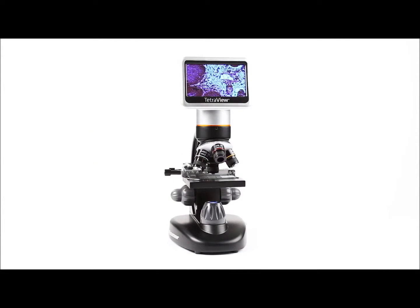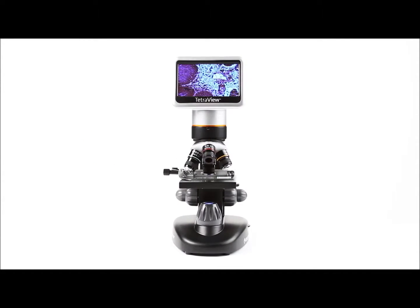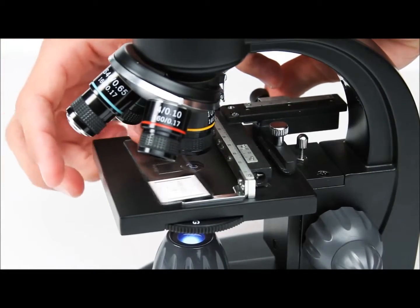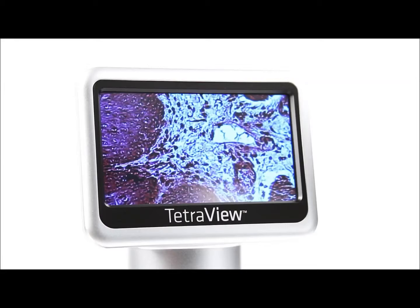Examine specimens in sharp detail with Celestron's new TetraView LCD Digital Microscope. View subjects on Celestron's largest microscope display.